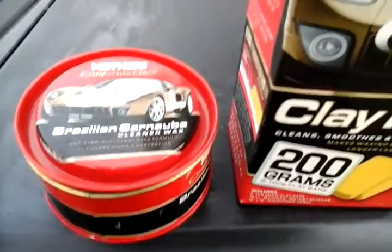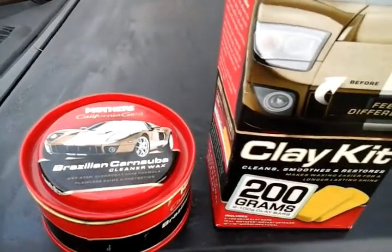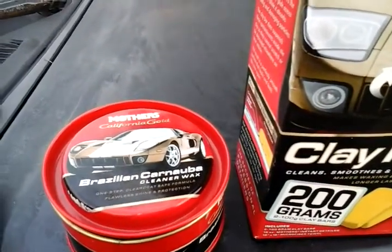Yo, what's going on guys? I'm back again with another video. This time I want to share with y'all some Mothers wax tips for all you beginners out there.